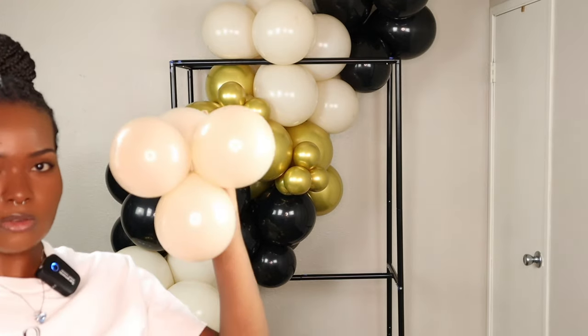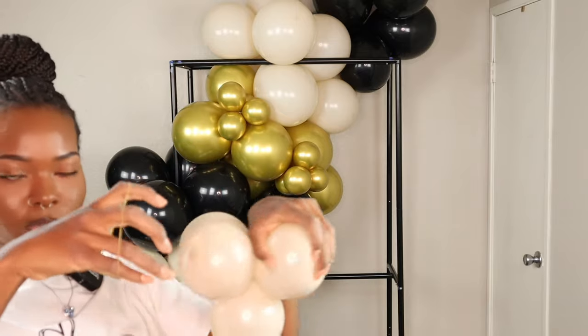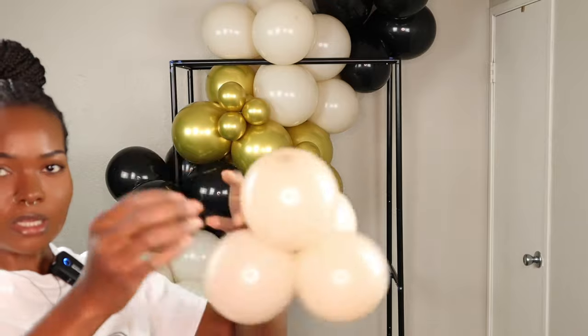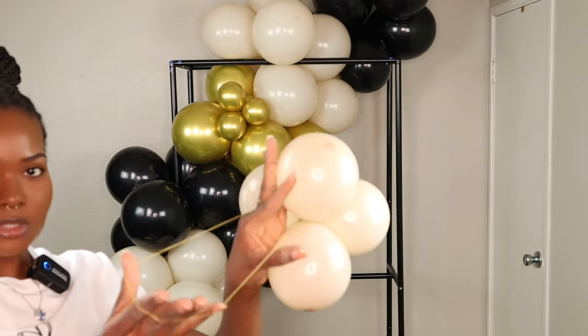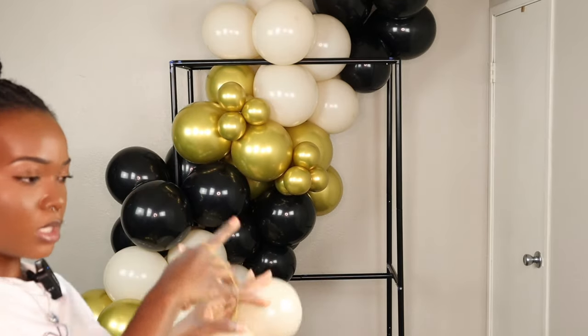Now I'm going to show you guys how I use rubber bands to attach fillers. I have another filler right here and my rubber band — all I'm doing is taking a rubber band and putting it around my cluster, and I'm left with a hoop that I'm going to be putting around one of the balloons in the clusters.